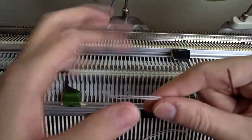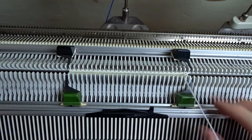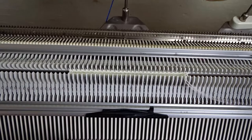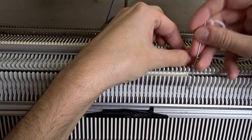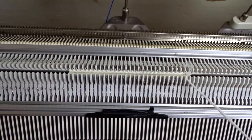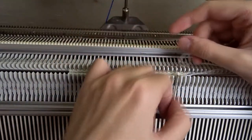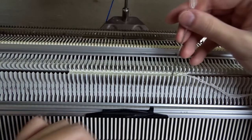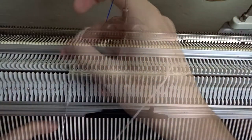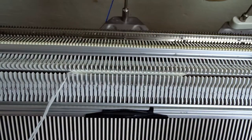Take the yarn tail and thread it into the double eye bodkin tool. Remove the edge springs and start taking the stitches on the front bed from right to left. You can take one or two stitches at the same time. Then start taking the stitches on the back bed from left to right.